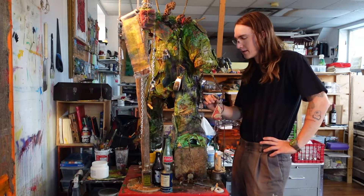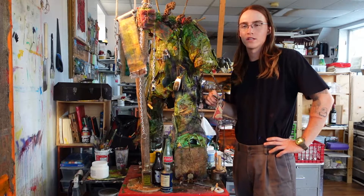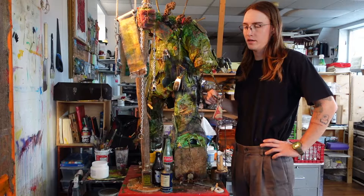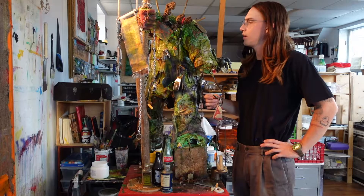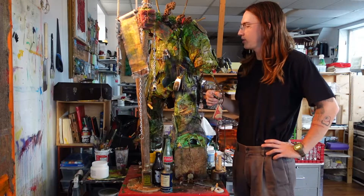This is a sculpture that I just made and I'm going to tell you about everything that went into making it, talk about people that helped contribute to it, both through materials and knowledge.